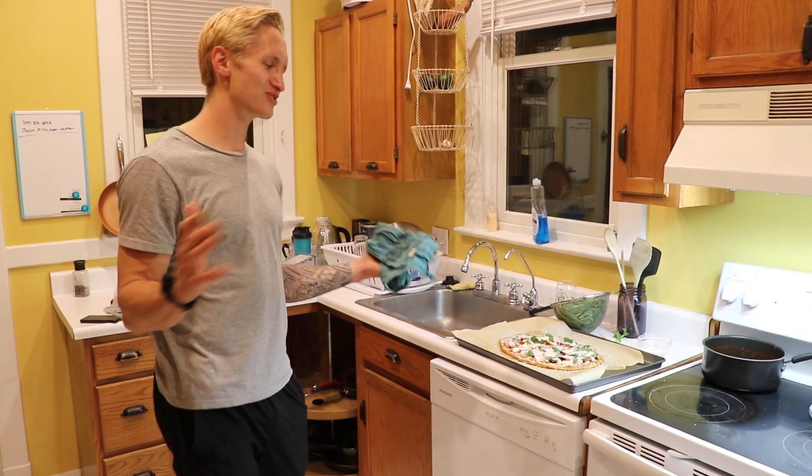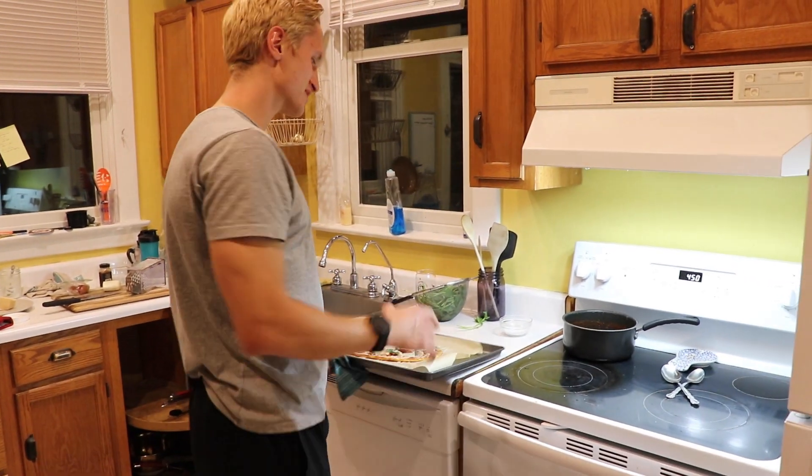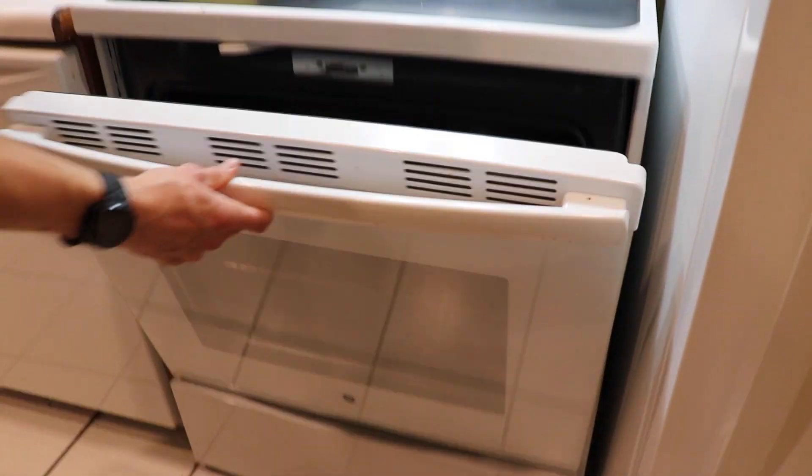We've got all the ingredients on and it's looking amazing. I cranked the oven up to 450 so we get some nice color on the cheese. We're going to cook this for about 8 to 10 minutes. Once the cheese is golden brown and bubbly, it's ready to come out of the oven.